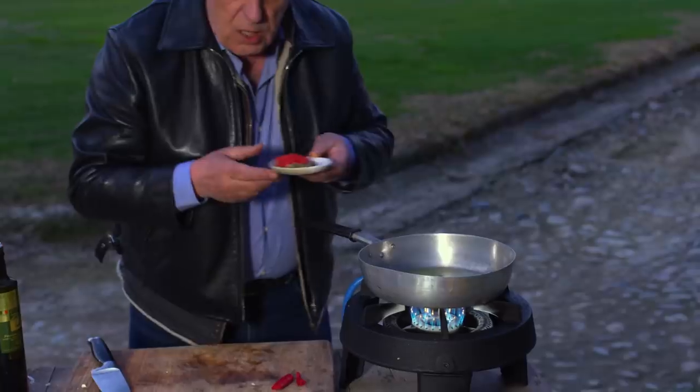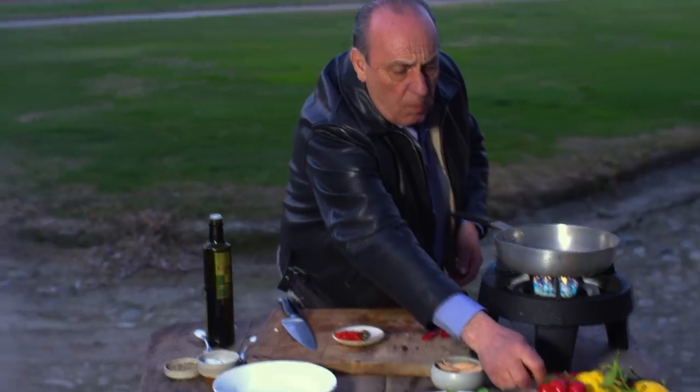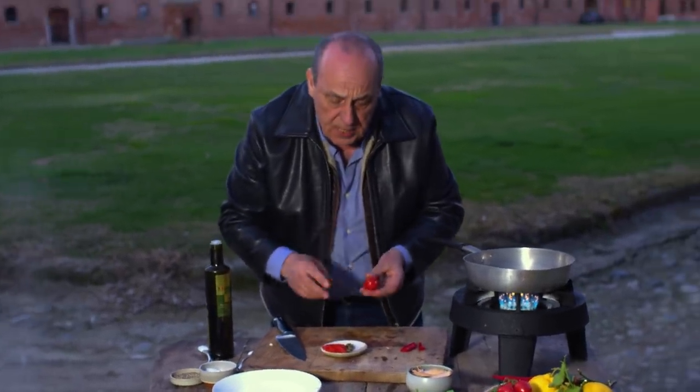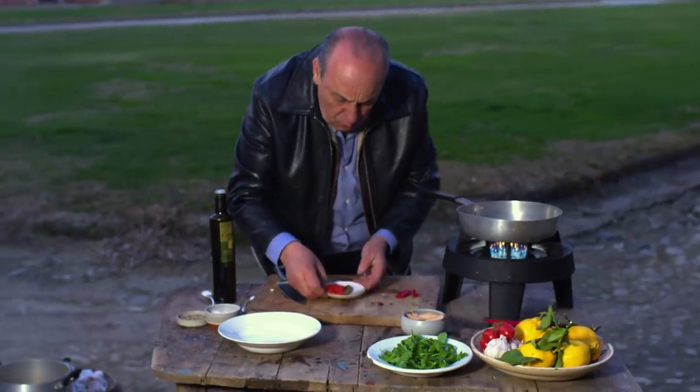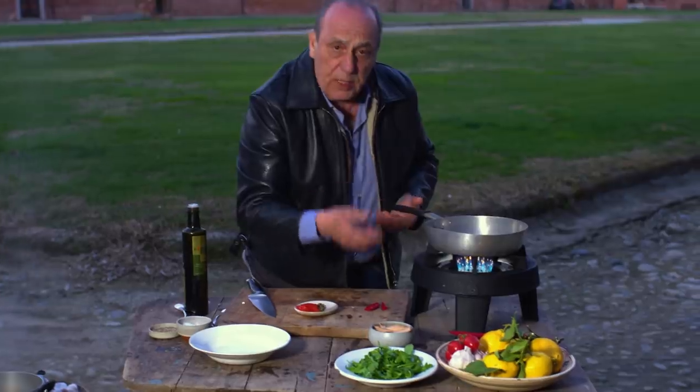I love capers. They give a lovely flavour of the sea. And here you can see one of these tomatoes which I cut in half, removed the seed, and cut into little pieces. It's more for the colours. Plus I've got some wild rocket, which is good.